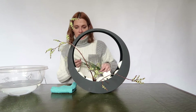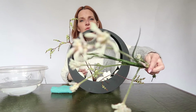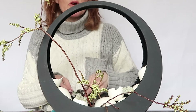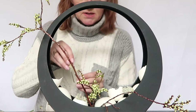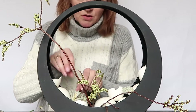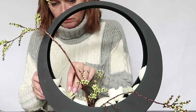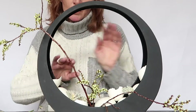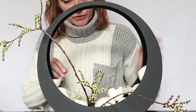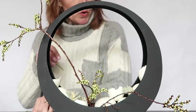And I go further with this kangaroo paw — really beautiful flowers. I love to arrange them very short. I do this because of the texture and the color. I like it to be next to the black of the container, so that's why I keep the flower short.